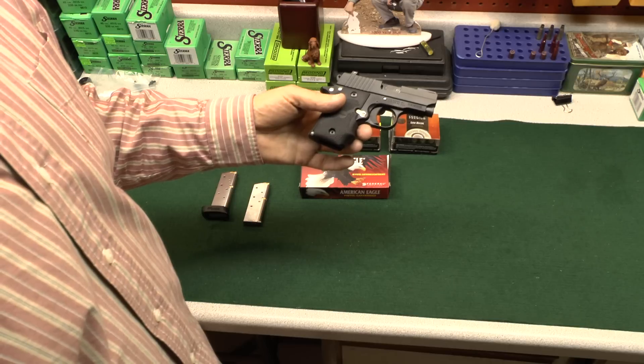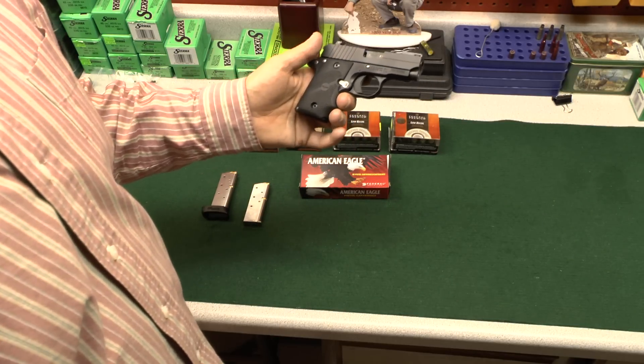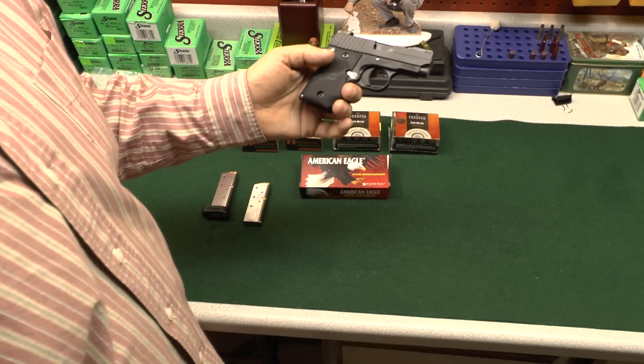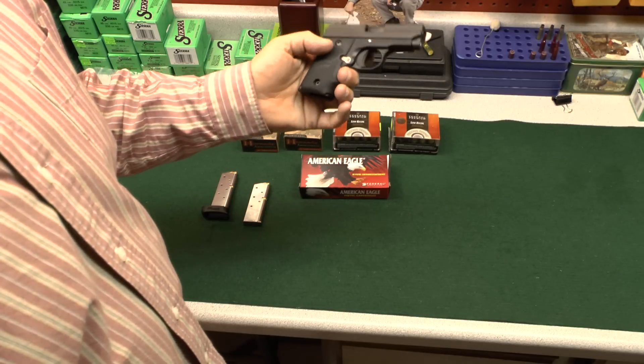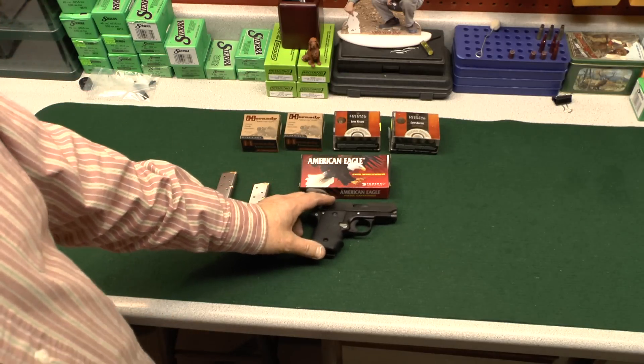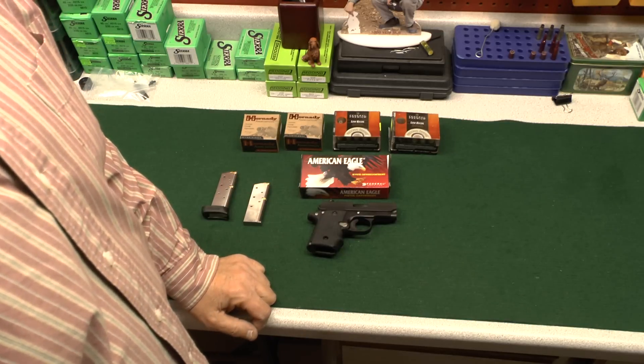I'm of the mindset that any handgun should be able to handle targets out to 25 yards. I know a lot of guys think these little pocket pistols are only made for five and seven yards — well, I've got news for you. If this thing only shot well at seven yards, I would get rid of it. I give the gun an A-plus. Is it perfect? No — and I'll tell you why in my next segment.